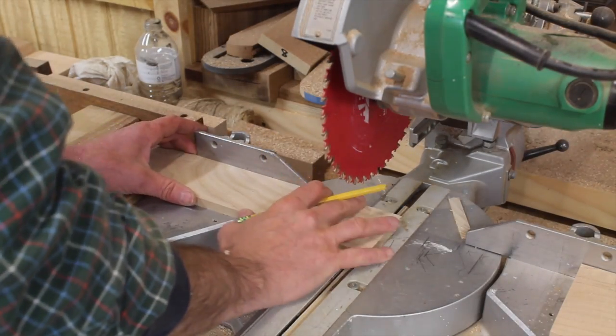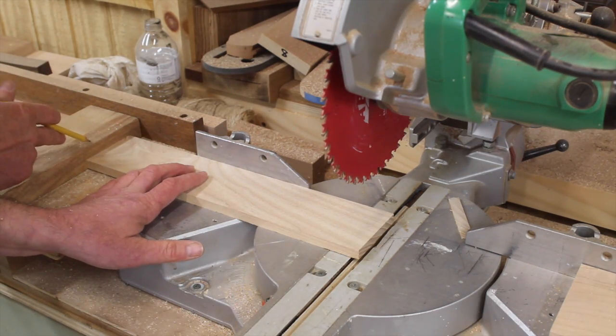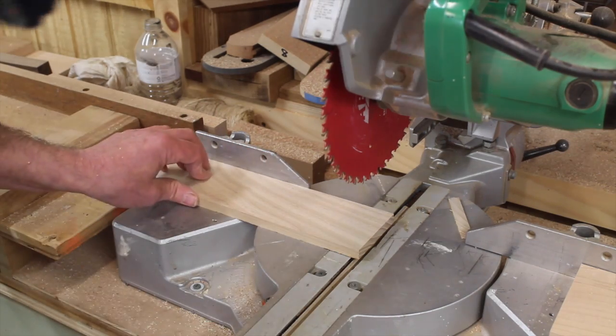After re-sawing the boards on the table saw, I ran them through the sander. Now I've got a stop block set up on the bench and I'll cut all the sides to the same length.